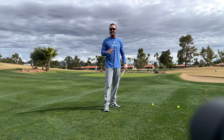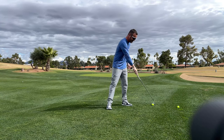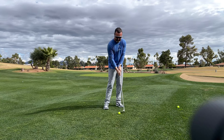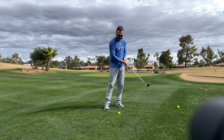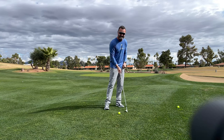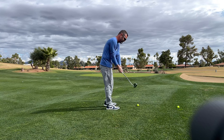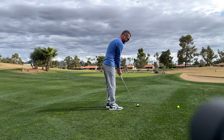To get that downward attack angle, do you need a TrackMan launch monitor? No, you don't. You just need to get your low point in front of the ball. How do you know if your low point is in front? After you hit the ball, check where the club contacts the turf — it should be ahead of where the ball was. That's your negative attack angle. You don't need to know the exact number of degrees, that's fine.